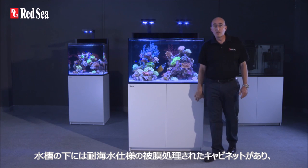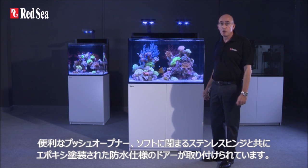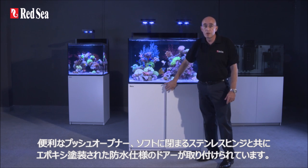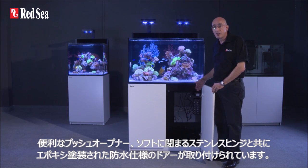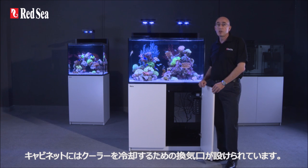Below the aquarium is a marine spec laminate cabinet fronted with weatherproof epoxy painted doors with convenient push openers as well as soft close stainless steel hinges. The cabinets are ventilated to provide convection cooling for a chiller.